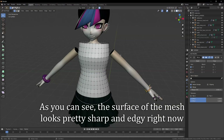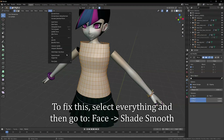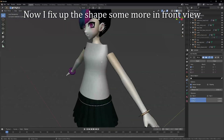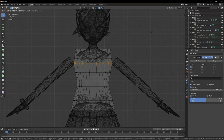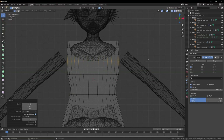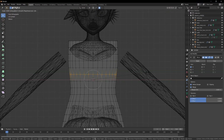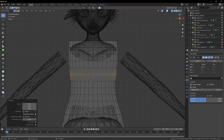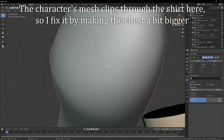As you can see, the surface of the mesh looks pretty sharp and edgy right now. To fix this, select everything and then go to Face, Shade Smooth. Now I fix up the shapes. The character's mesh clips through the shirt here, so I fix it by making the chest a bit bigger.